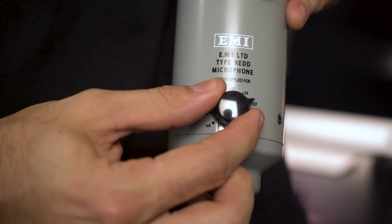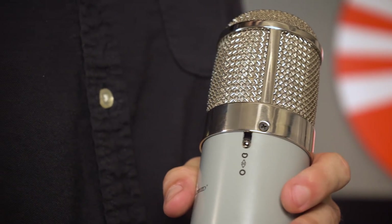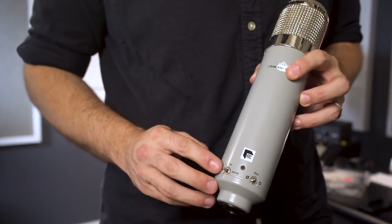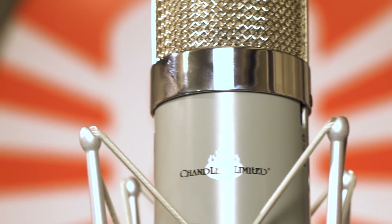On the back of the microphone itself, there's a nine-way selector switch that allows you to choose the different gain stages of the microphone, from +4 to +33 in the normal position. When you switch to drive mode, you're overdriving the circuit a little harder based on wherever it's set on the dial.